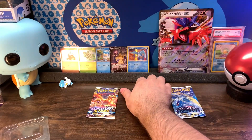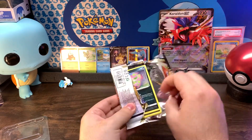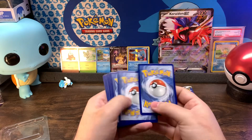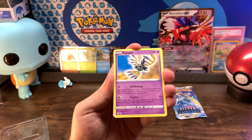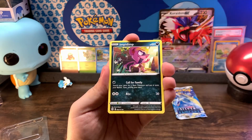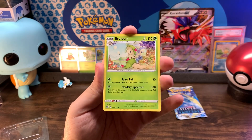Maybe Silver Tempest can make a comeback — let us find out. Dark Energy, Floatzel, Gigalith, Pachirisu, Spiritomb, Purrloin, Milcery, Shinx, Impidimp — put that in reverse — no, Shinx again as the reverse. And a Breloom non-holo rare. Alright, let's see if Silver Tempest can beat Brilliant Stars.